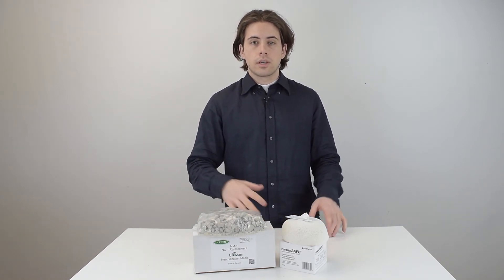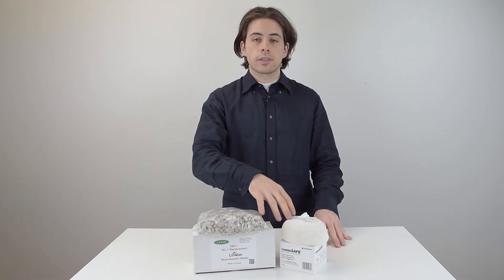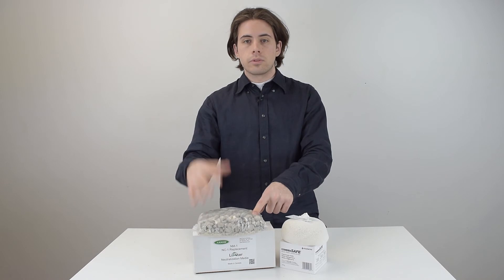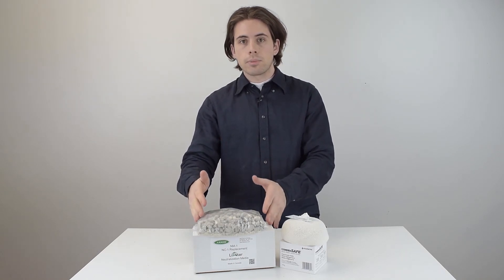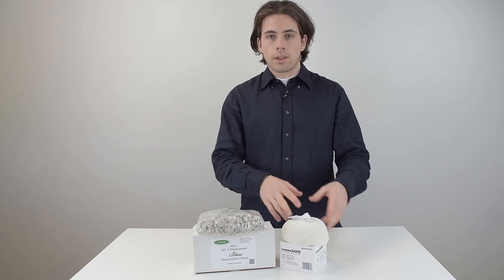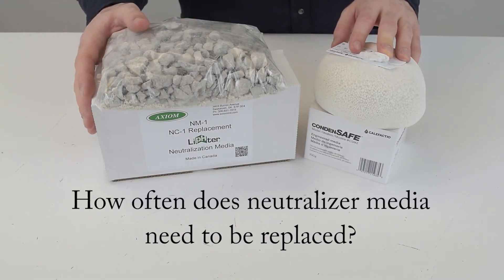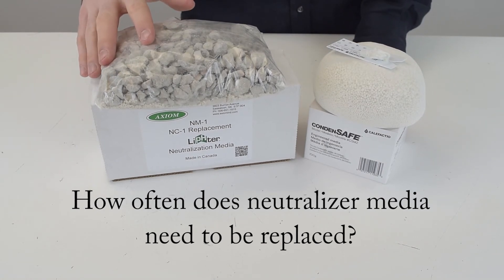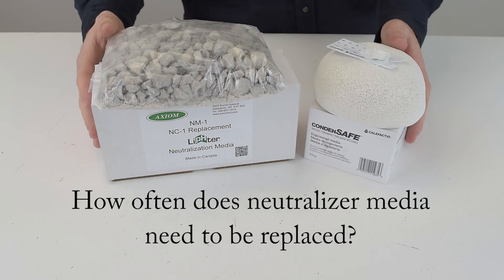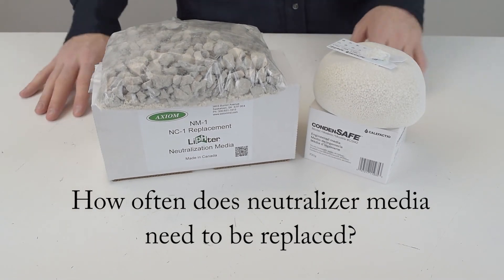If you ever need to replace the media, you have to buy the one that corresponds correctly with your neutralizer. The media shown here comes with the Neutropal, so you have to buy this for your Neutropal, and this other one is for the condensate neutralizer — make sure you buy the right one. Replacement frequency depends on usage and volume of condensate processed, but since both factors vary widely, manufacturers don't provide specific data. Annual replacement would be a safe bet for a residence.